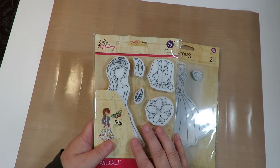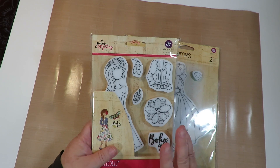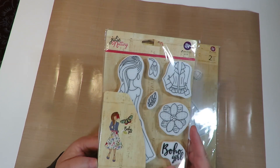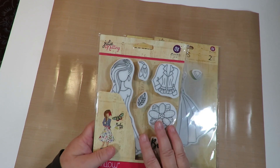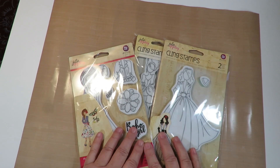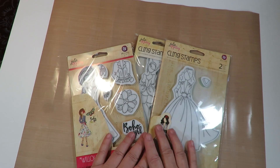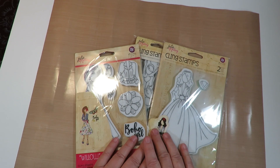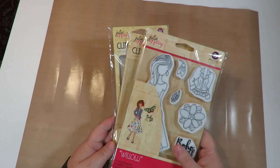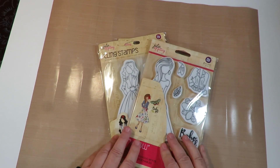I'm going to use them in my art journals, and I'm going to make a journal — I'm not sure what style — that's nothing but Julie Nutting paper dolls. Today, to get started playing around with them, I'm going to do something fun and different: my quirky take on things. I started doing altered rolodex cards last year, and I'm going to make three different altered rolodex cards using the Julie Nutting stamps I received from Tammy.